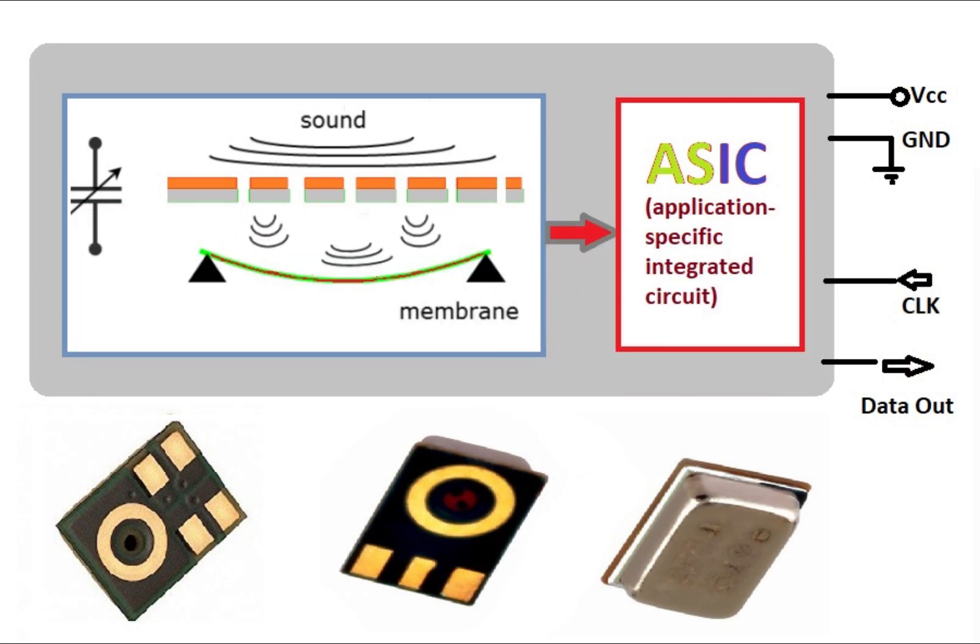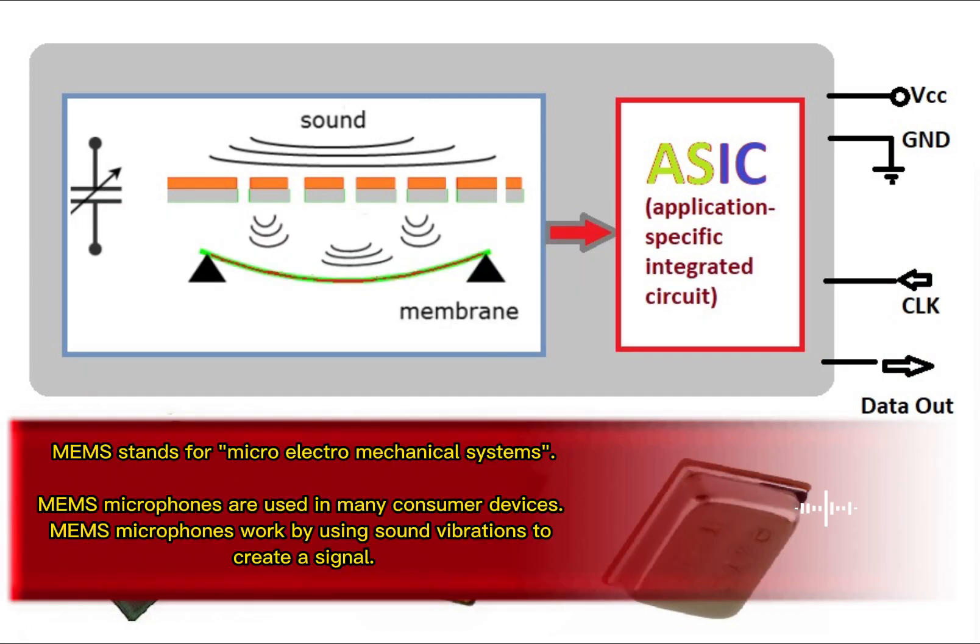What is a MEMS microphone? MEMS stands for micro electro mechanical systems. MEMS microphones are used in many consumer devices.